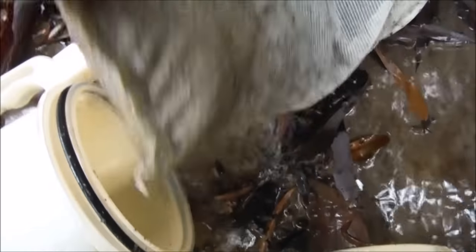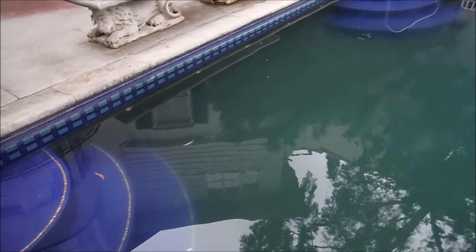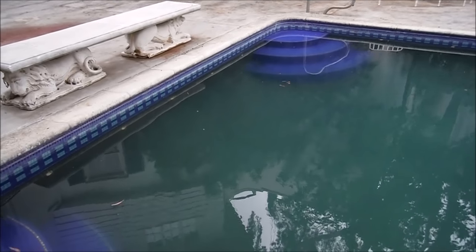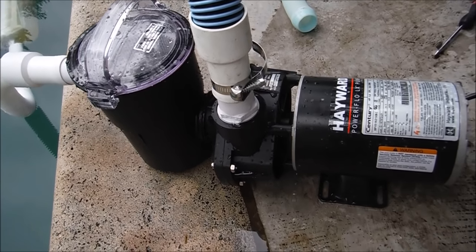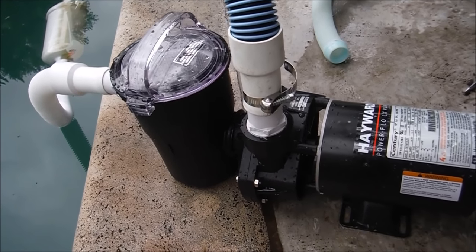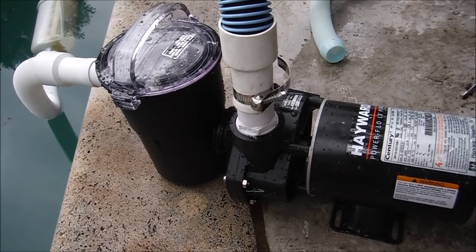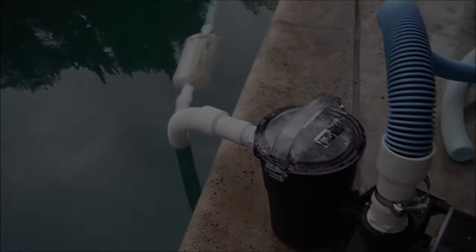You just stop briefly to empty the canister. It's pretty cool. This is a great way to vacuum out a pool that has a lot of organic dead algae on the bottom, or if you have a pool with a lot of dirt on the bottom. If you're a pool professional that does a lot of cleanups, this is a great tool to have in your arsenal. And if you're a homeowner that gets a lot of dirt and debris in your pool, it's a great way to vacuum out the pool and bypass the filter. That's a look at a cleanup using the Hayward Power Flow above ground pool pump as a portable pump to vacuum out a pool.